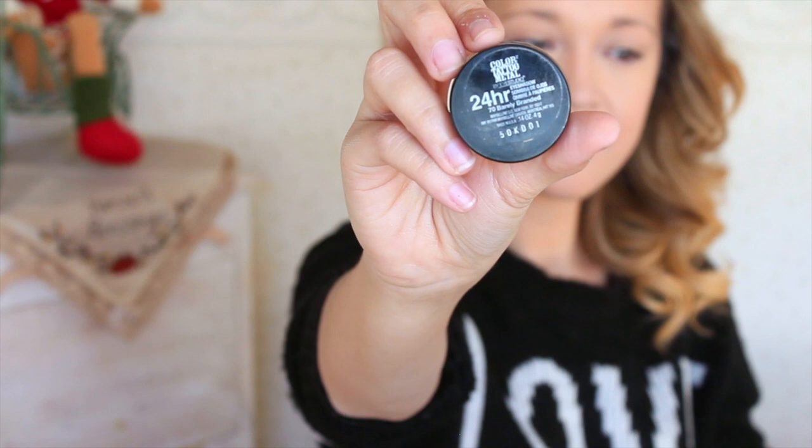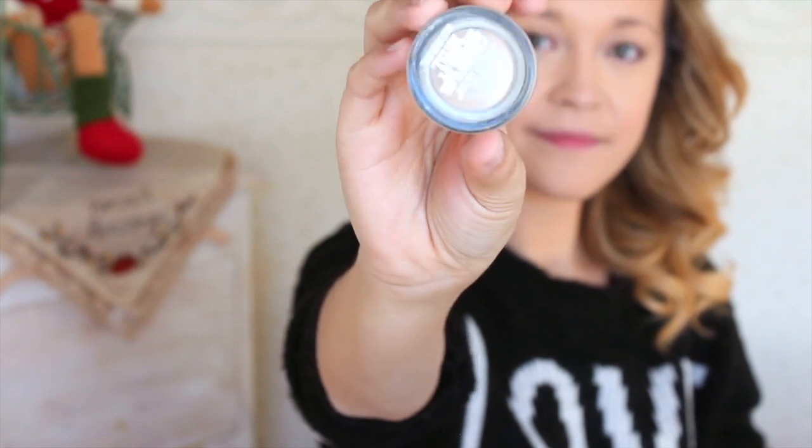Now stepping away from the face and moving on to the eyes. I'm going to be using the Maybelline 24-Hour Color Tattoo in the shade Barely Branded — it's a beautiful shimmery champagne shade — and I'm just going to blend that all over the lid.